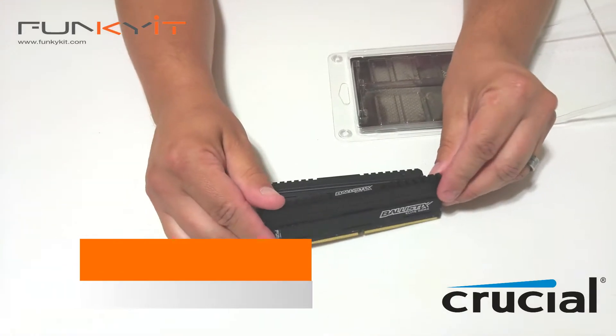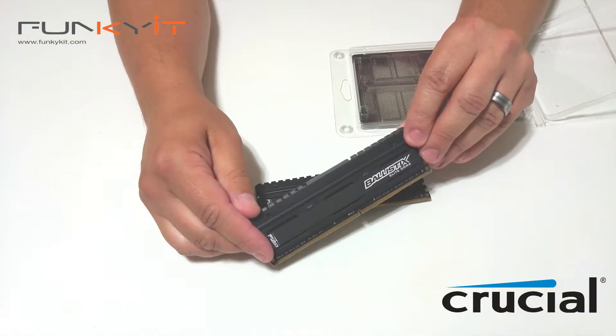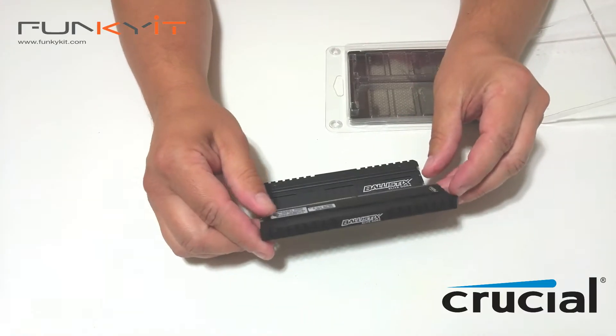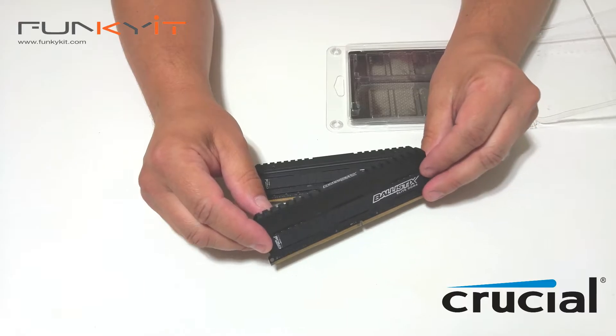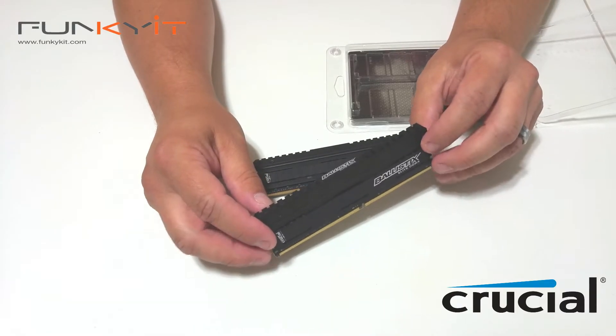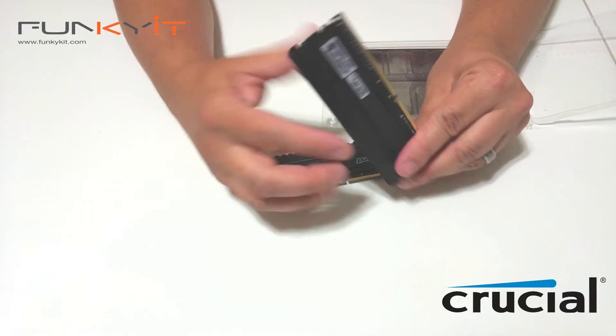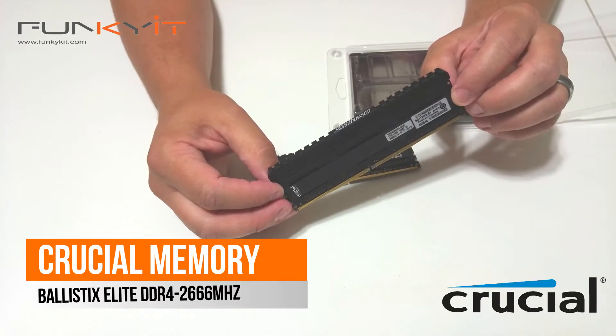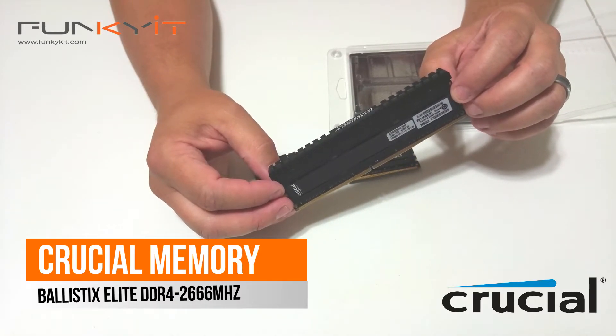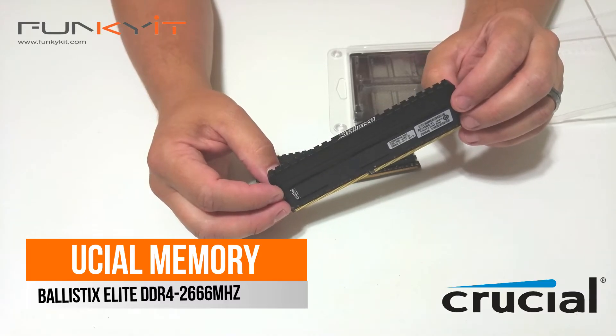We will be featuring this in a review — there should be a link below. We'll be pairing this with our upcoming review of Gigabyte's latest gaming motherboard, so look out for that review. And there we have it: Crucial Ballistix Elite DDR4 2666 megahertz — look for the review.